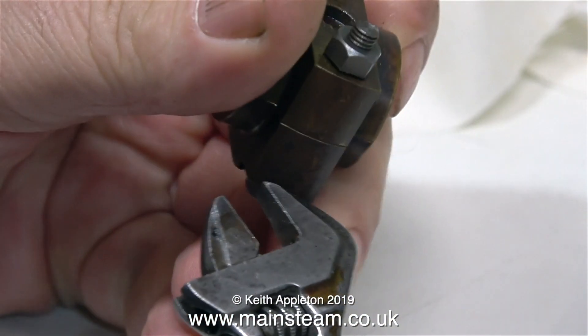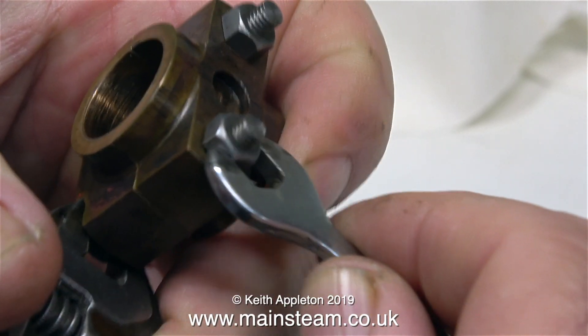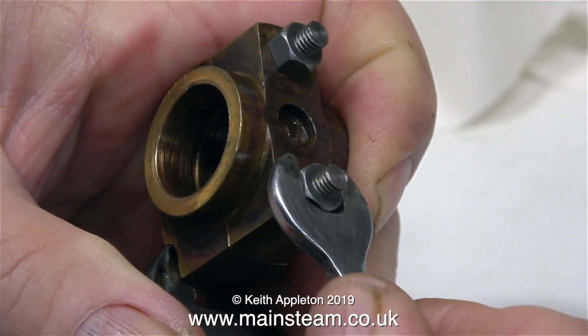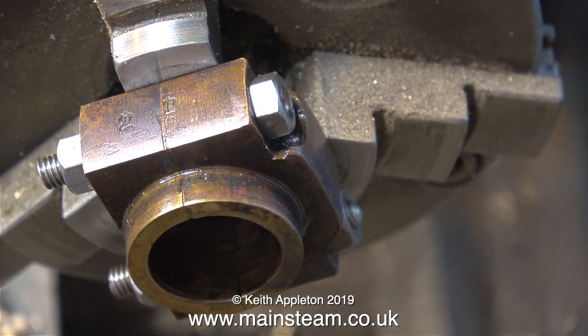Some viewers will be saying, why not just make an entirely new big end brass? Well, two reasons: I like to keep original parts where possible, and as this is an experimental repair it will take less time to fix it the way I'm doing it than to make an entirely new big end brass. Well, that's the plan anyway.